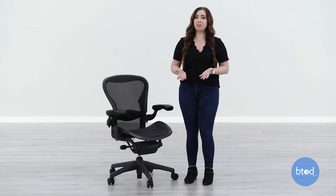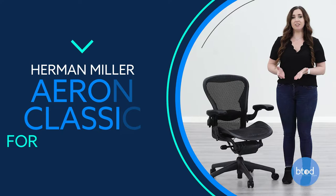Today I'm going to show you how to adjust the forward tilt function on the Aeron Classic Chair. The Aeron Classic Chair features forward seat tilt, which alleviates the pressure underneath your legs while sitting.